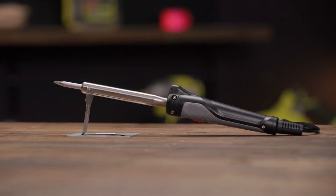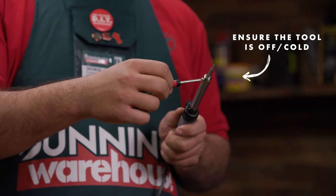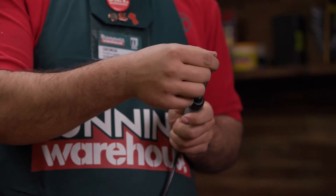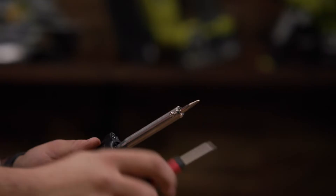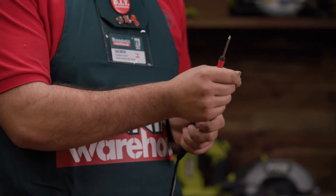If you need to change the tip of the soldering iron, using a small screwdriver, locate the set screw on the side of the iron and begin to loosen. The set screw holds the tip in place, so loosening it will allow you to remove the old tip and replace it with the new one. Use the screwdriver to tighten the set screw back into place to ensure the tip is secure.